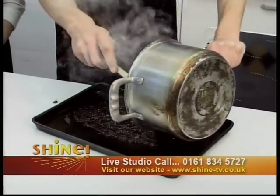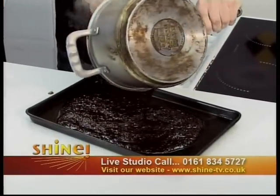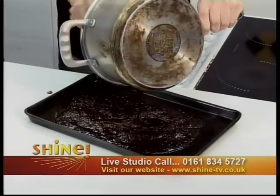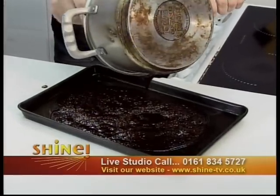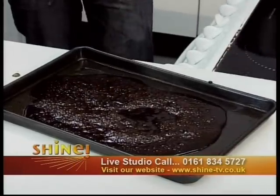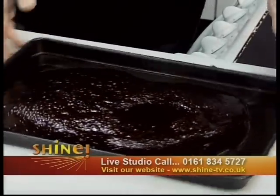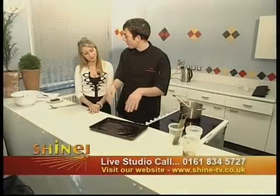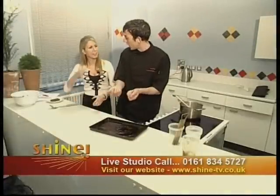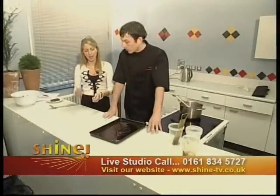I'm just going to pour that in. Is that going to stick to the tin — is it going to be an absolute nightmare to clean? No — we've just greased the tin. You just want to leave it to sit until it's cool. Once it's cool, you can turn it out, smash it with a hammer or a rolling pin, and you've got your toffee. You can score it if you want neat pieces, but it's more fun to smash it — very retro, like the old toffee hammers.